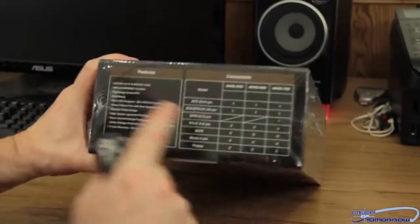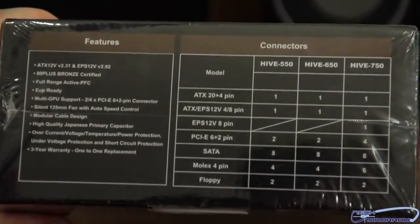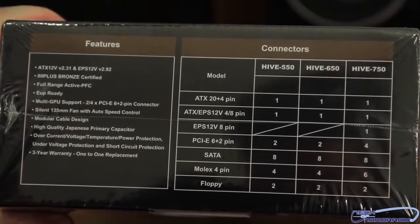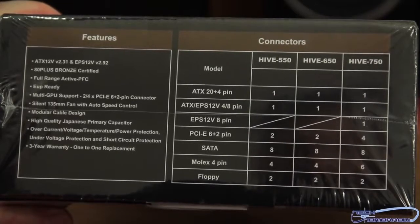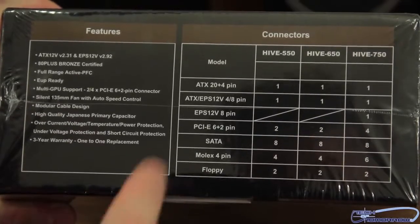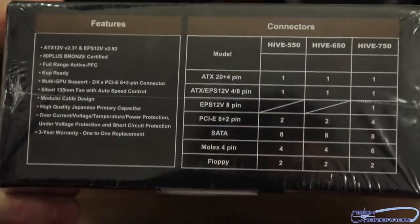Here on the end we see the features and the connectors. So let's go over this together. The features on the Hive 750: it has one 20-plus-4-pin power, one 4-to-8-pin ATX EPS power supply, one EPS 8-pin, eight SATA, six Molex-4, and two floppies. You guys can see all that right there on the side.